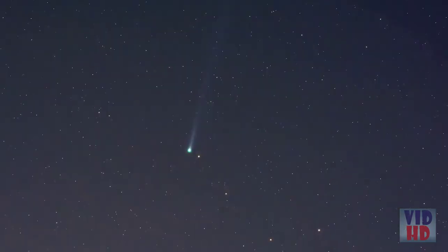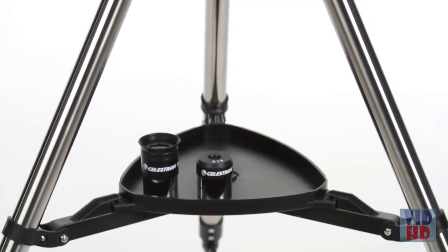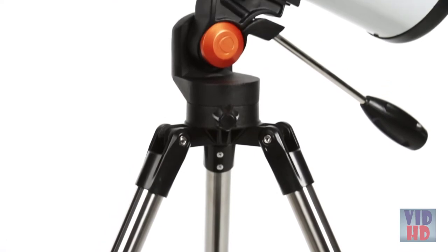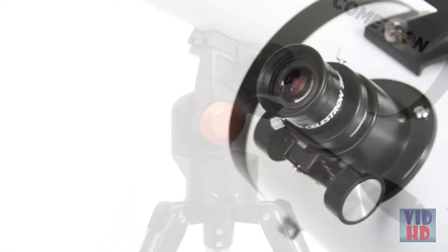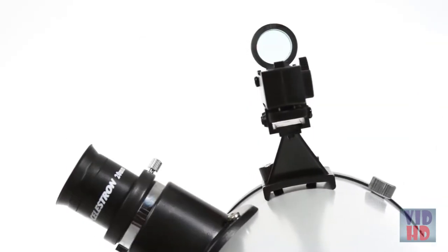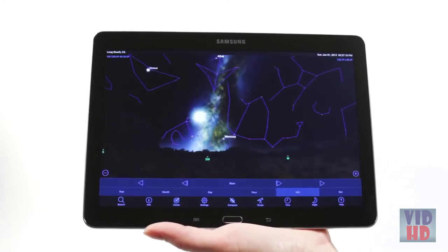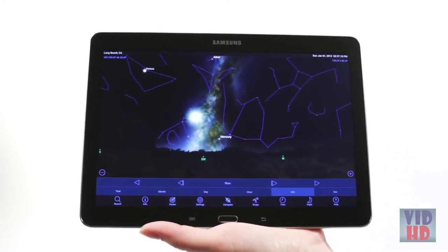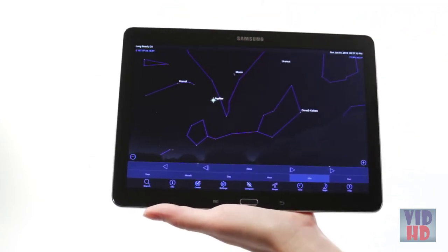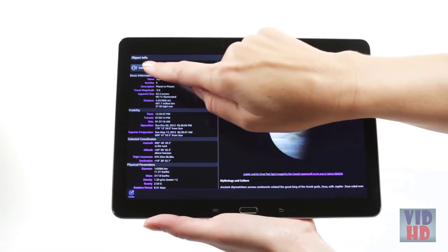The large primary mirror gathers enough light to reveal faint details. Cometron 114AZ includes everything you need for a great observing experience on your very first night out: a sturdy steel tripod, two eyepieces, and a star pointer red dot finder scope. When you're out under the stars, use Celestron's free SkyPortal mobile app for iOS and Android to locate objects in the night sky. As you observe, listen to SkyPortal's audio descriptions for the most popular objects. Happy stargazing!